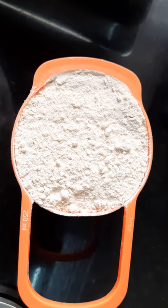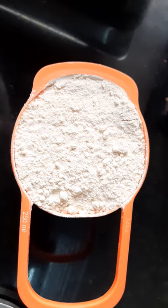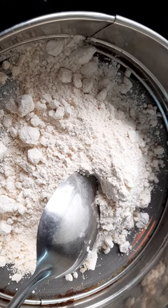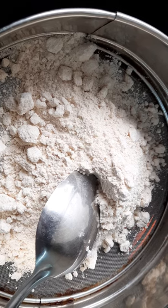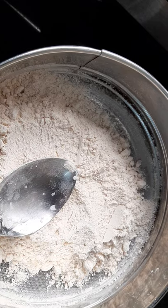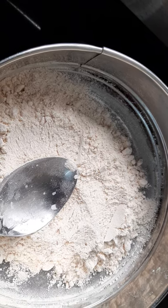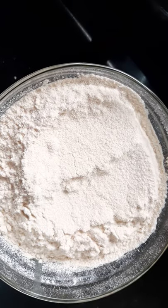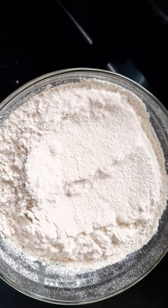I will sift this 1 cup of wheat flour and add it to the bowl. I've taken half of the wheat flour, sifted it, and now I will add the remaining wheat flour. I'll also add half a teaspoon of baking soda and mix all the ingredients together.